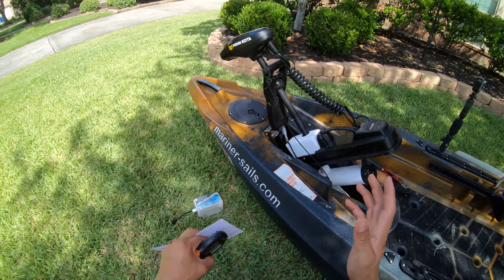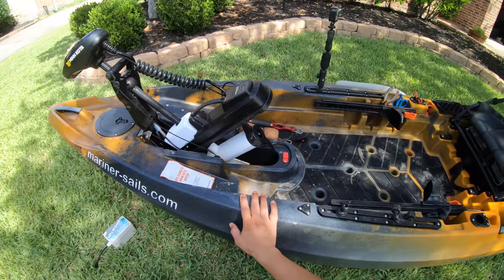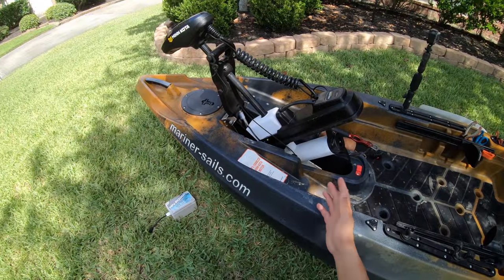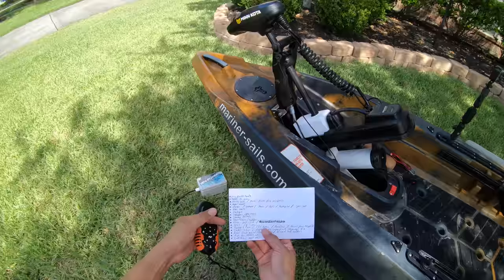Once I was able to fight some really massive saltwater fish, I was sold. I got rid of my older kayaks and now fish strictly with these.